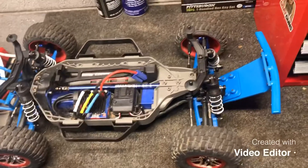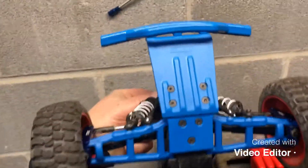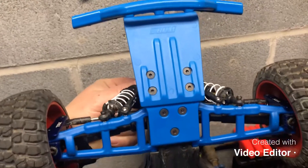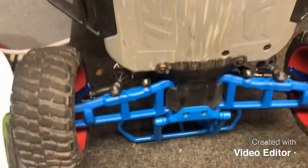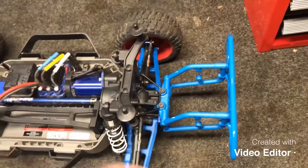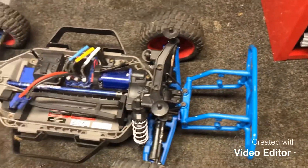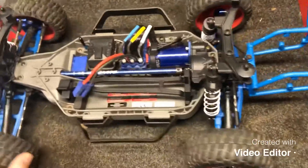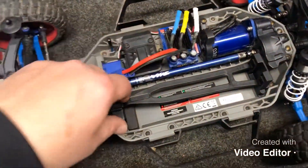The other stuff that came for it — as you can tell, it now has blue A-arms and a bumper. I got the RPM front bumper and skid plate, the front A-arms and the rear A-arms, along with the rear bumper. They're nice and flexible. I've had really good luck with all the RPM stuff, so I'm sure it should work pretty decent.